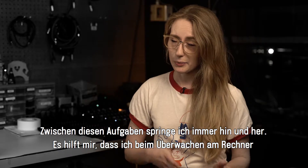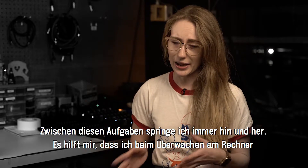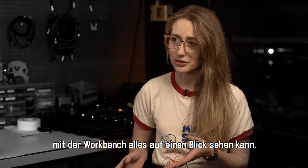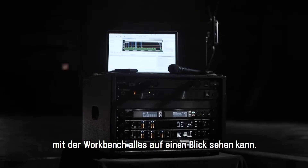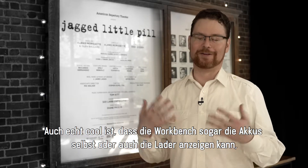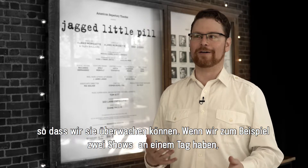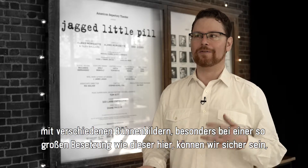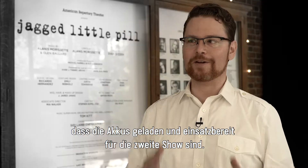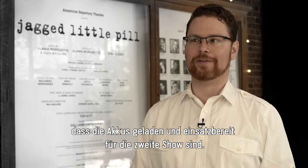You end up pinging back and forth between responsibilities a lot of the time. So when I am monitoring things on the computer using Workbench, it is nice to be able to see everything all at once. What's really cool is you can actually get the batteries themselves or their chargers to show up in Workbench so that we can monitor. Especially on a two-show day where you've got multiple sets and a larger cast, you can absolutely be sure that your batteries are charged and ready to go for the second performance.